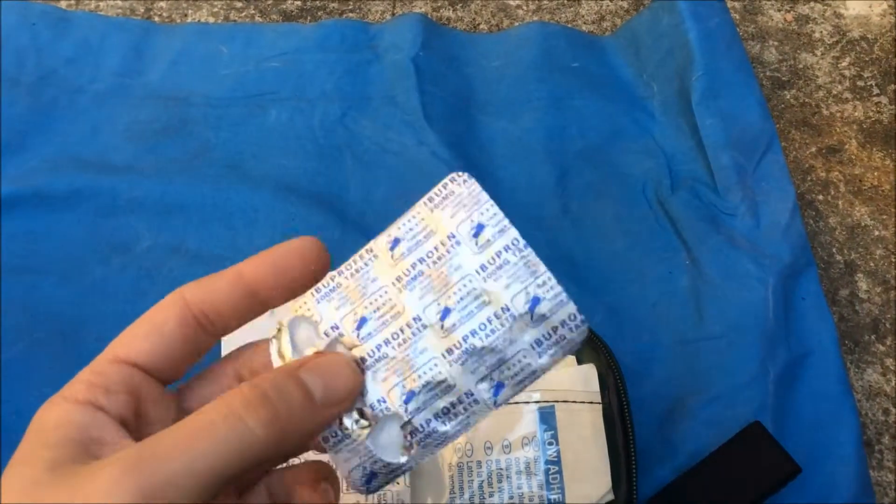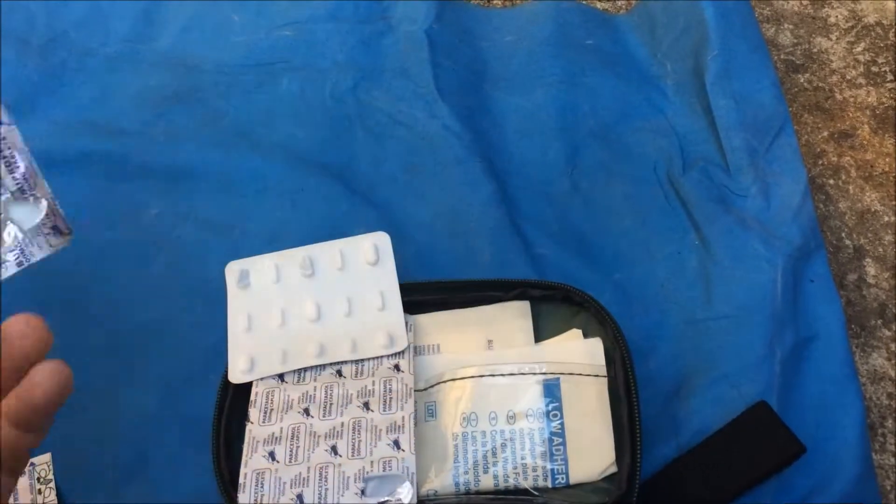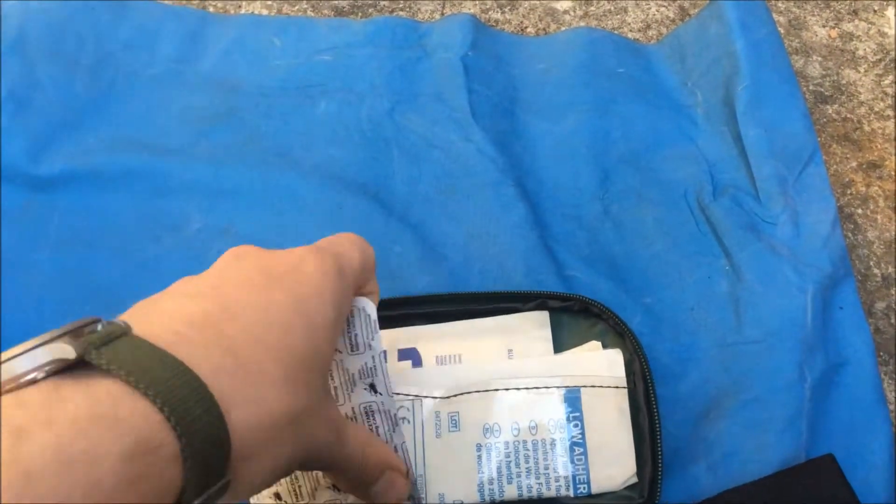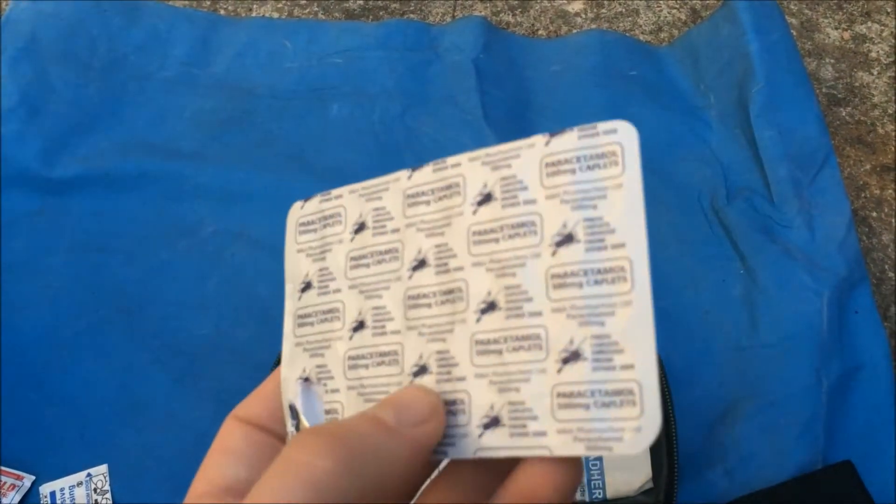A few tablets: first off ibuprofen, some allergy relief — hay fever tablets — and paracetamol.